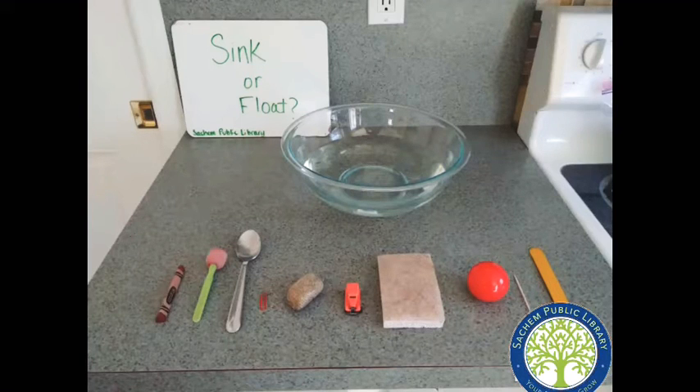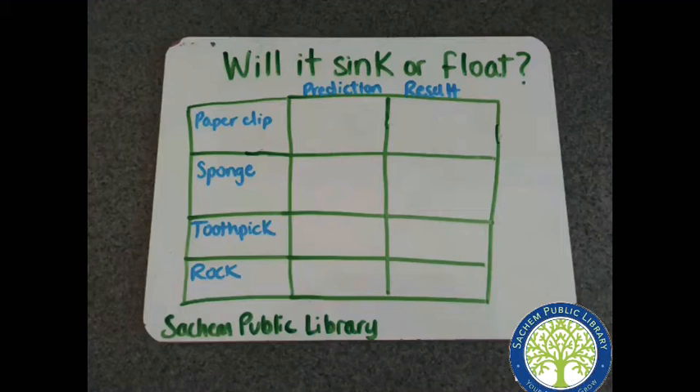It's really easy to set up your own sink or float station in your kitchen. All you need is a bowl of water and some objects that you think would be really cool to experiment with. Before experimenting, you can always write down predictions whether you think that your objects will sink or float. This will make the experiment that much more fun.